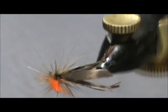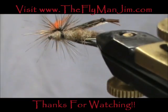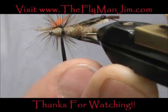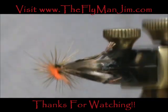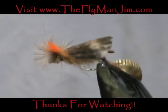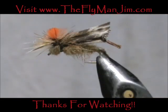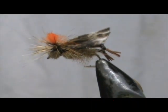And here we have a parachute grasshopper. You can see under the bottom there is a distinct separation between the head and the body. I hope that you learned something from this video. Please subscribe to my channel, refer me to your friends, leave comments, questions, and suggestions. Thank you very much for watching.